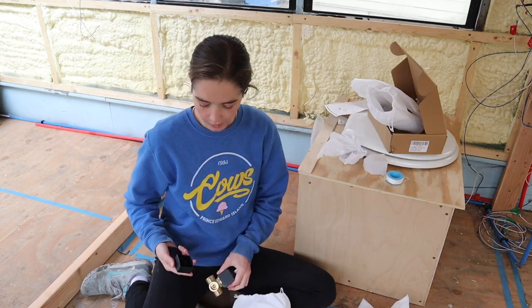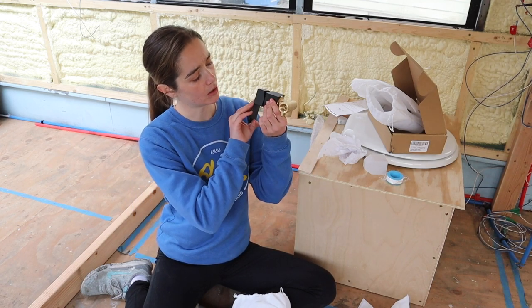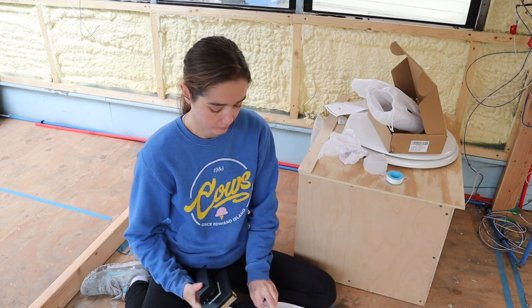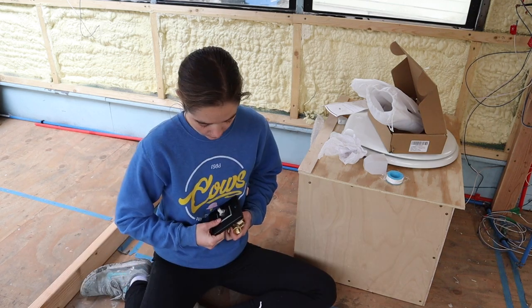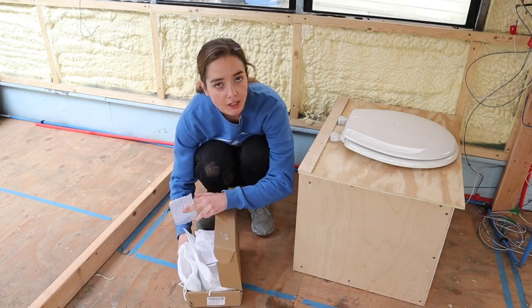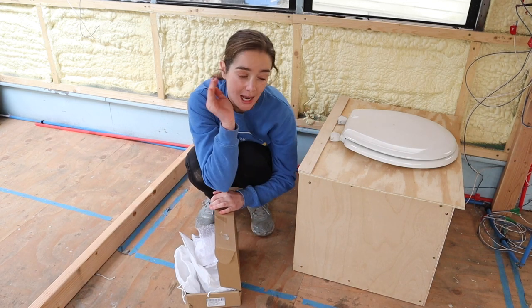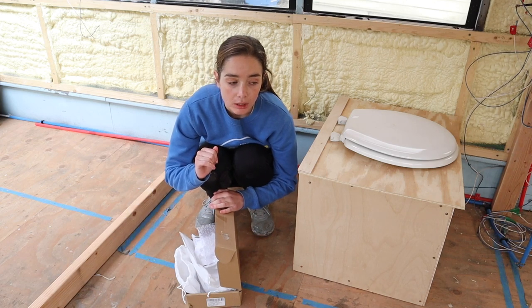I'm going to actually read the instructions. I didn't actually figure out how that works. To be safe, I'm going to make the back wall a little bit thicker, just to make sure I have room for everything in there. Plus that leaves me room to make like a little built-in shelf if I want to. So I'm going to do that.